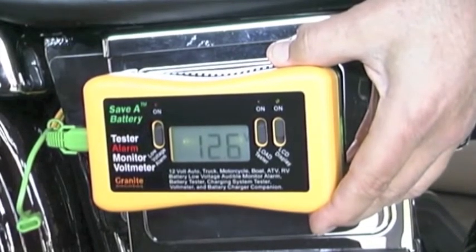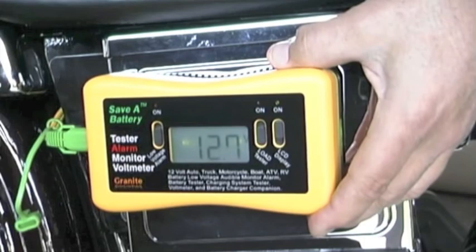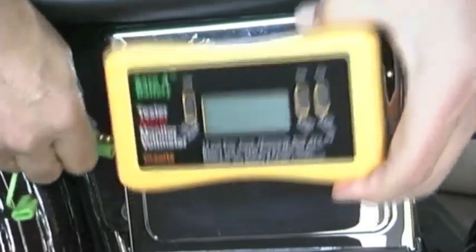So it's a device that can be left on just monitoring the battery, and will notify you weeks ahead of time when the battery needs to be recharged — or it can be used as a quick tester. Simple and efficient.